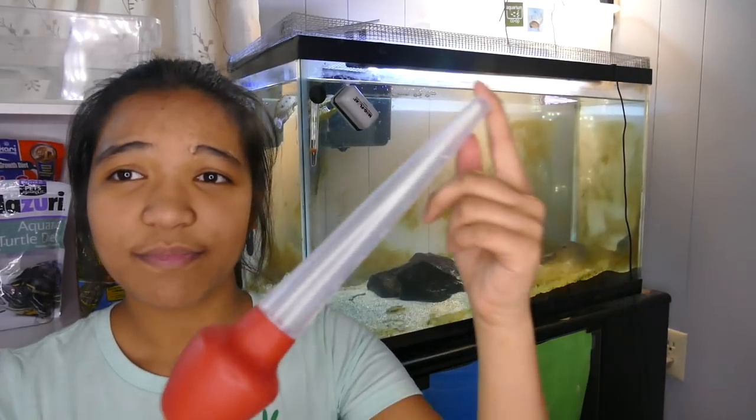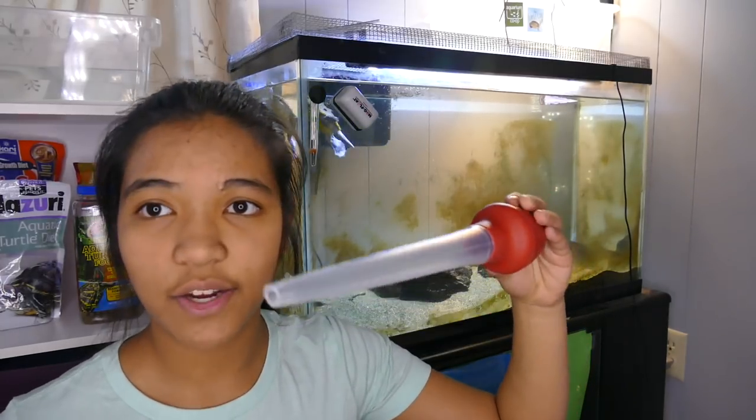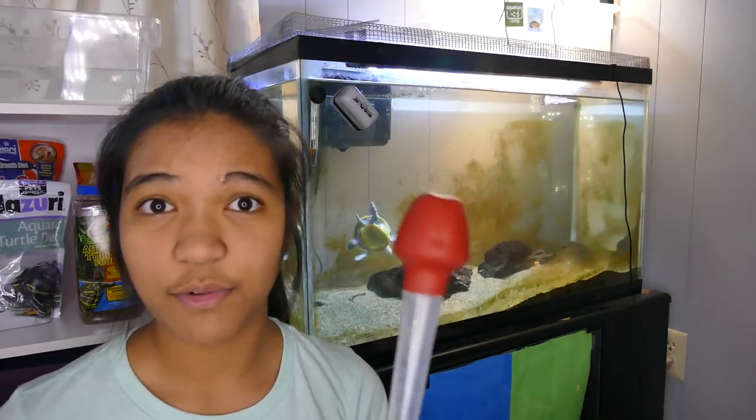One more tip: this is a turkey baster. Normally used to suck juices out of the bottom of a turkey, but it's a very handy tool for aquariums. When you squeeze the soft end it forces air out, and when you release it water enters the tube. It's great for spot cleaning — just picking up little areas where waste or uneaten food tends to accumulate — so you can reduce the amount of waste sitting there decaying in the aquarium. Definitely get one.